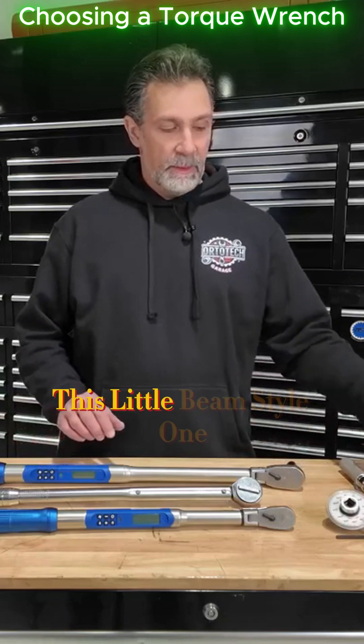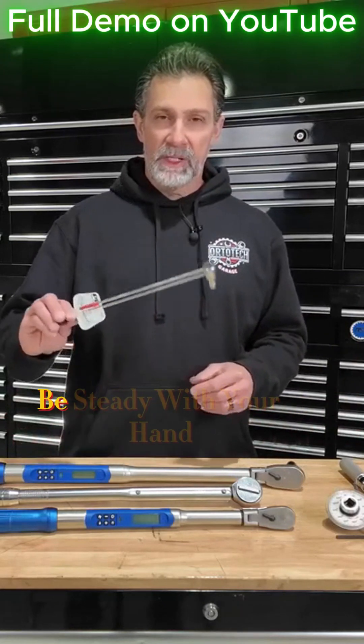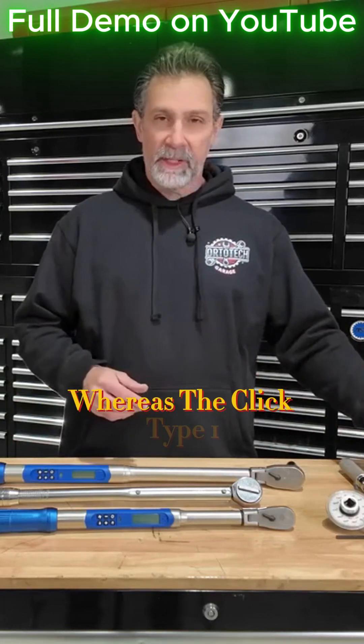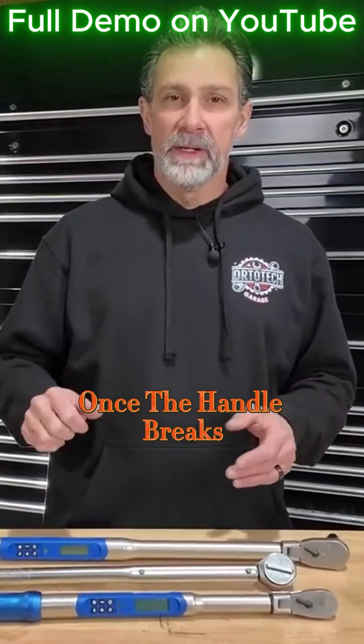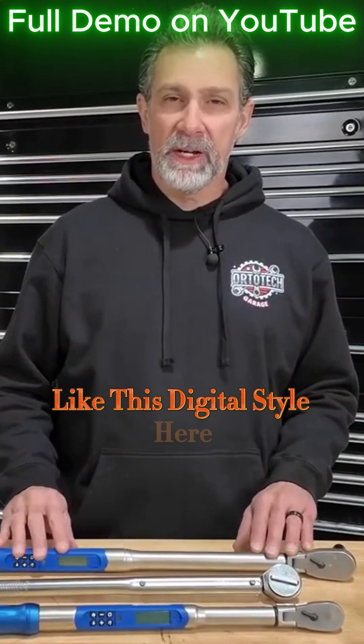Some are a little bit easier to use. This beam style one requires a little bit of patience and a steady hand to get it accurately torqued down, whereas the click type one doesn't really let you go too much further once the handle breaks, so it's a little bit more foolproof.